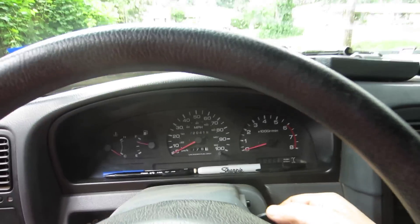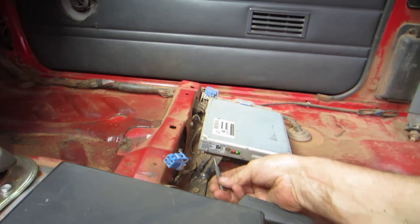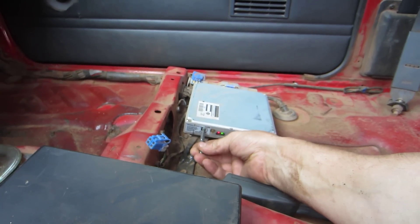Checking error codes. Turn the ignition on. Over here to your ECM. Turn into diagnostic mode.